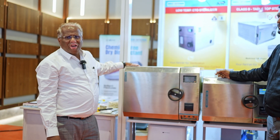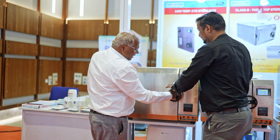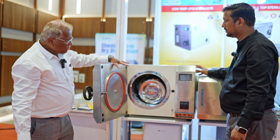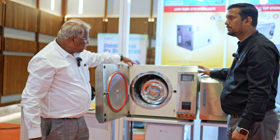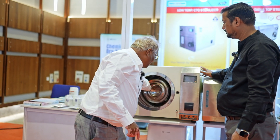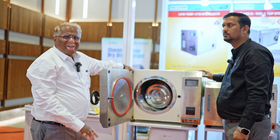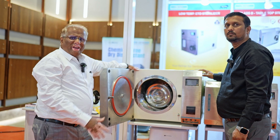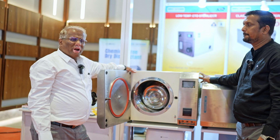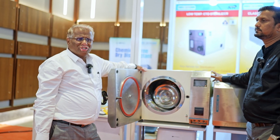The next model is 50 liters. The front panel is similar to the 35-liter model. The chamber depth is around 60 centimeters, so it can accommodate two drums of 11 by 9 inches. The chamber is deeper and will have two drums accommodated inside. It can be used for linen as well as regular class B loads like vacuum tubings, FECO handpieces — everything can be sterilized. It would be a one-stop solution for all your sterilization needs.